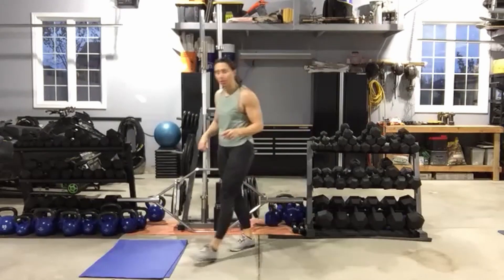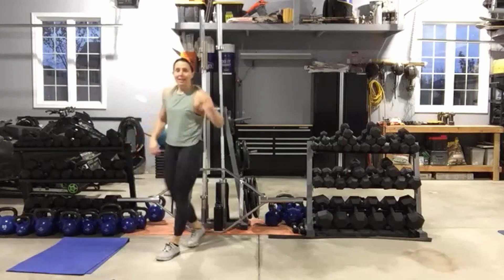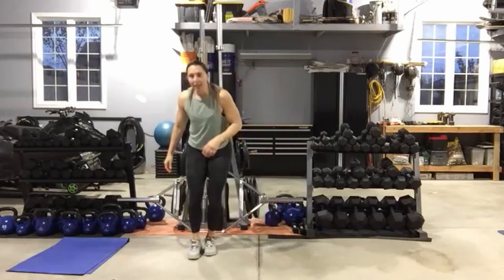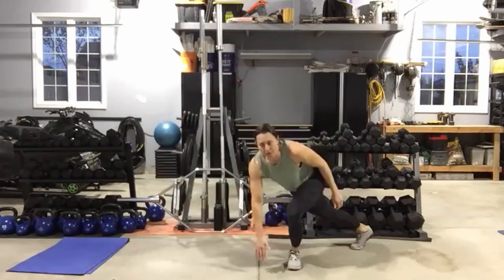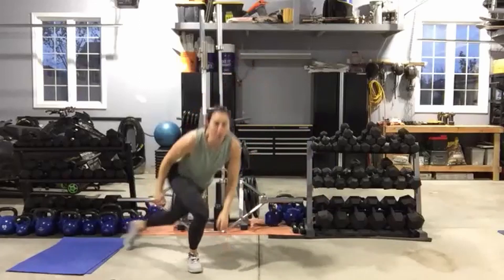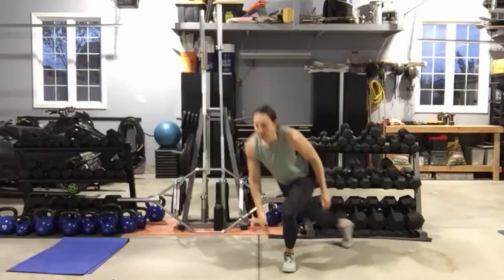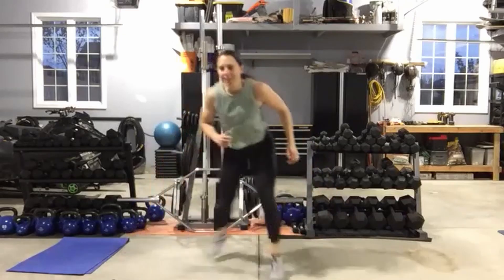Remember with those skaters: you can jump it or step it, get low or stay high. Make it work for you — that's all that matters. Keep those eyes out, try not to look down at your feet. You can start with the jump and finish with the step. Make it work for you so that you don't stop. Five seconds, then cross-body punches coming up.